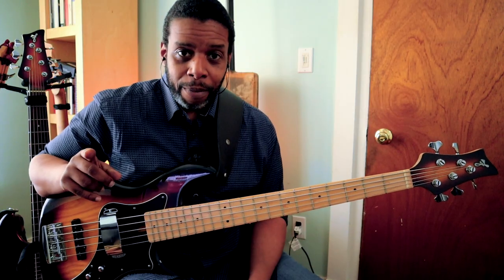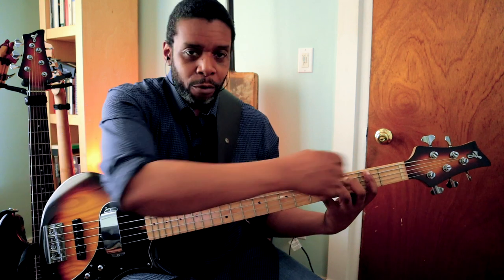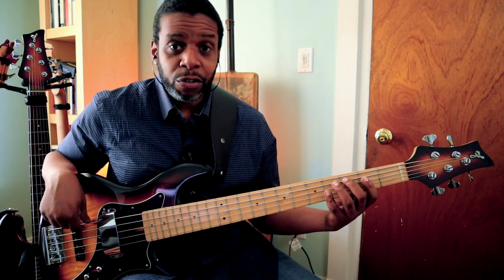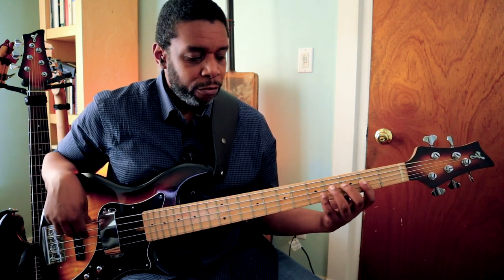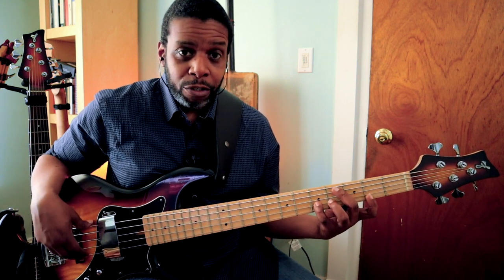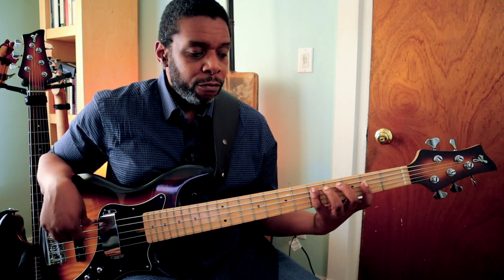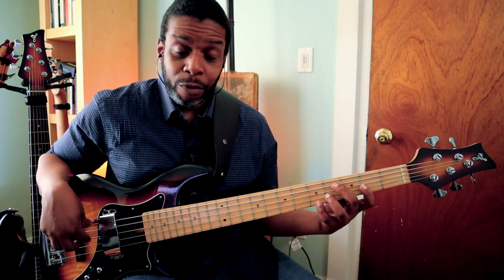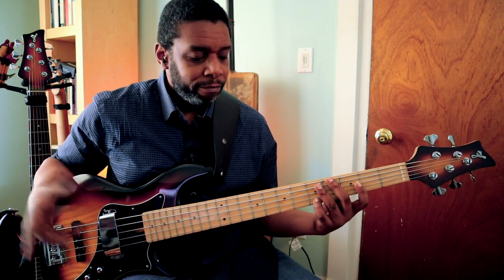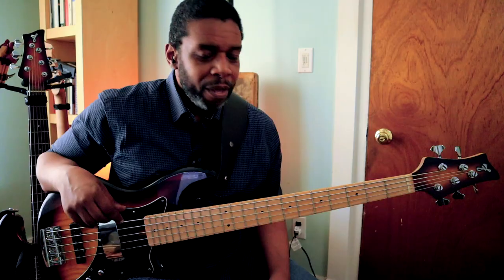For my G major scale, all I'm doing is taking my four-fret span, one finger per fret, and playing 2-4-1-2-4-1-3-4. And then I extend that down to the G string and play 1-3-4 again: 2-4-1-2-4-1-3-4-1-3-4. Major scale, no matter where you play it.